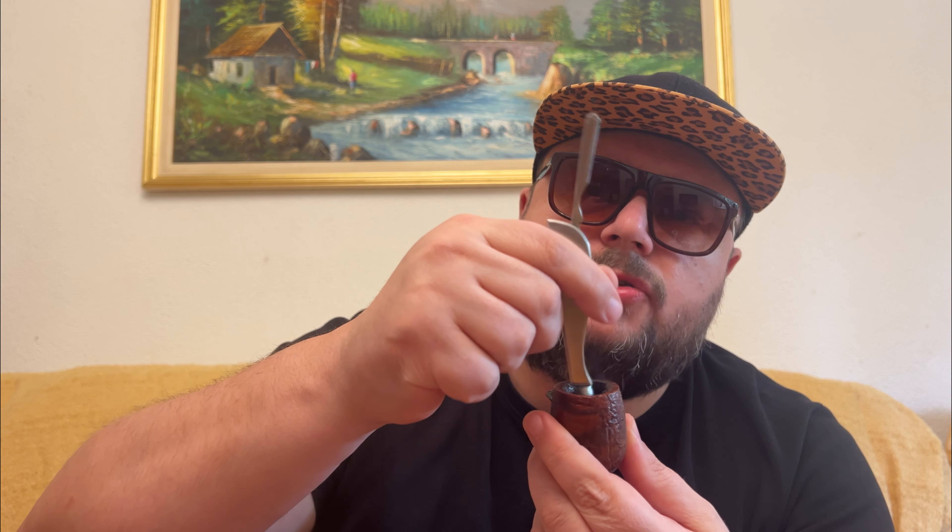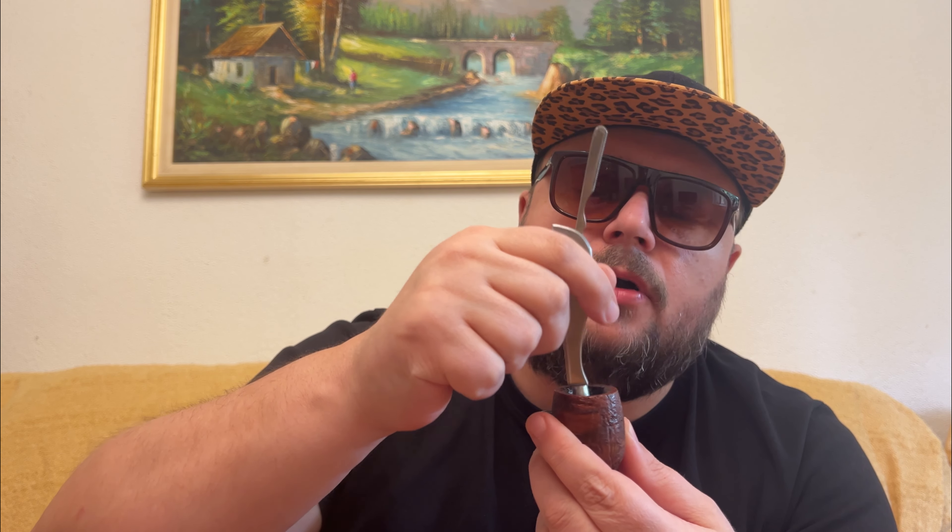Because somebody asked if I dump ashes — of course, from time to time I just poke the tobacco like this, throw away the ashes, then again I use the tamper very gently, never pressing the tobacco, only the ashes. So there's a little bit of ashes left, you just arrange them, and that's it.